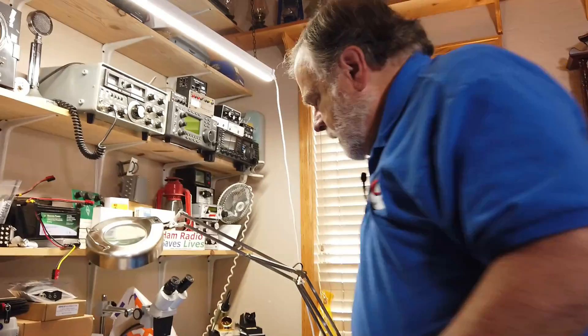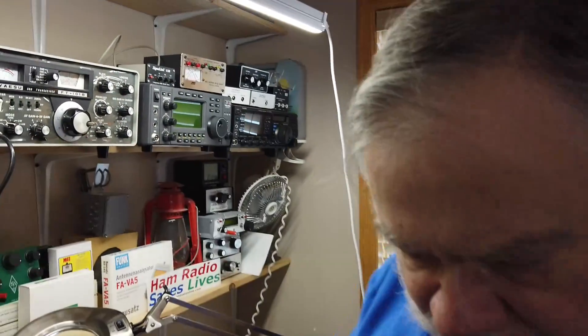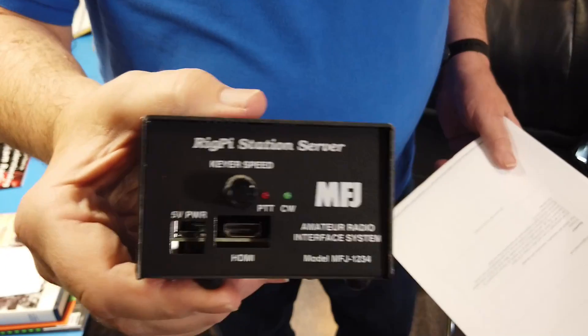You can also use something like this up here — this right here is a RigPi station server. This can connect your radio to the internet. It's a pretty sophisticated little device built upon a Raspberry Pi with some daughter boards for audio and such. This little thing allows you to connect your radio to the internet so you can operate it entirely over the internet from another location or some other spot in your house.